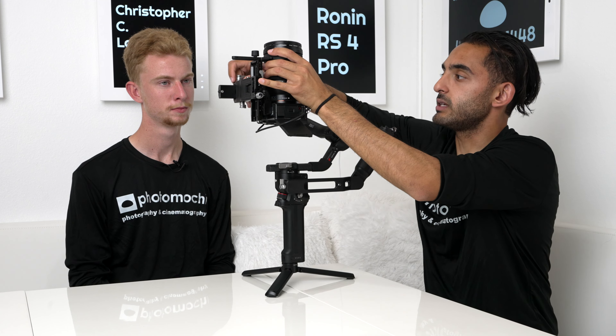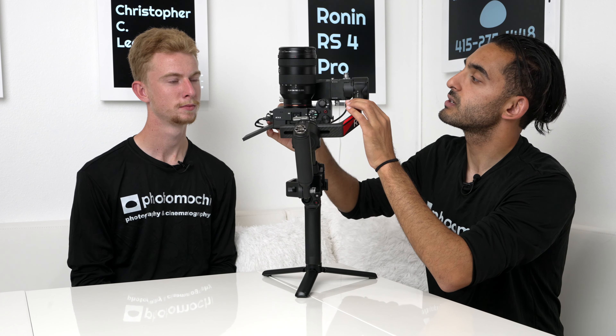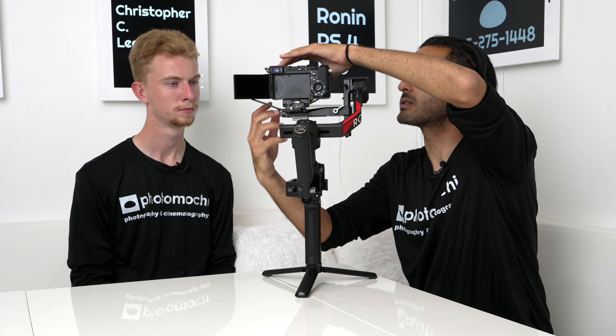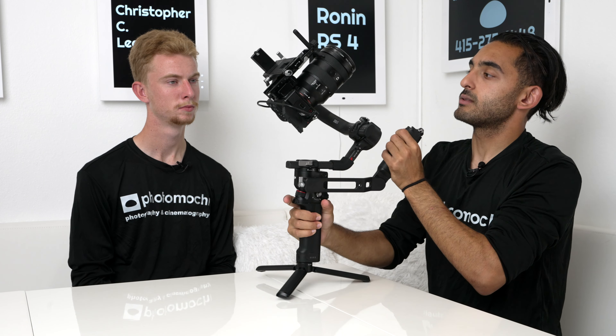We now need to mount the plate and there's a tab to note. When balancing a gimbal, the camera needs to line up at the top of the mount. If it's not lining up, you move the camera forward until it stays still. The locking mechanism is super smooth. The top end of the camera and the top end of the mount need to line up in order for it to balance on this axis properly.